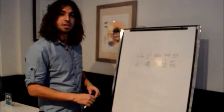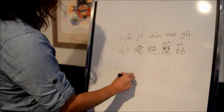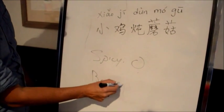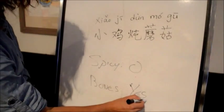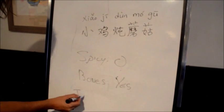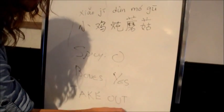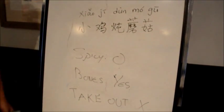I just had the braised chicken with wild mushrooms. So here are my thoughts on it. Spiciness: not spicy at all. Bones: this one's a little bit tricky because the pieces of chicken do come with the bones, so it is a little bit special to eat. However, the flavour is really good — just be careful with the bones. As for takeout, same thing as with the pork belly: it is not recommended to take out unless you want to reheat it. You actually need to put it in the pan, so it's not microwave recommended. Overall, it's an amazing dish.